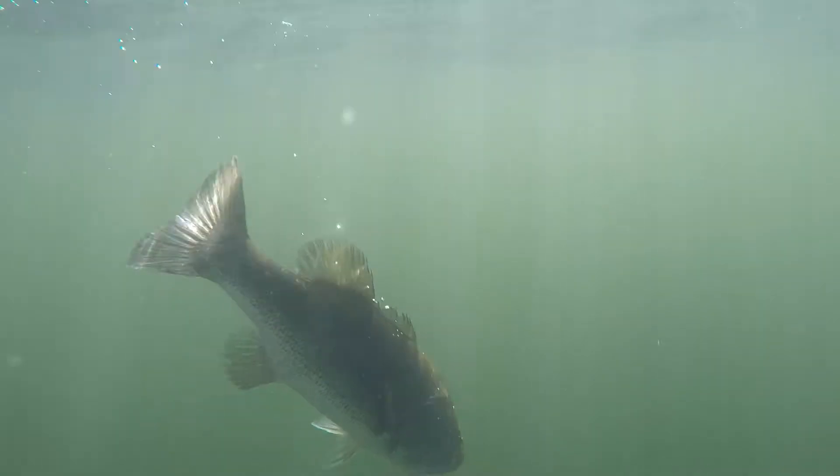For more information on the Roddy R2S spinning reel, please go to roddyfishing.com.